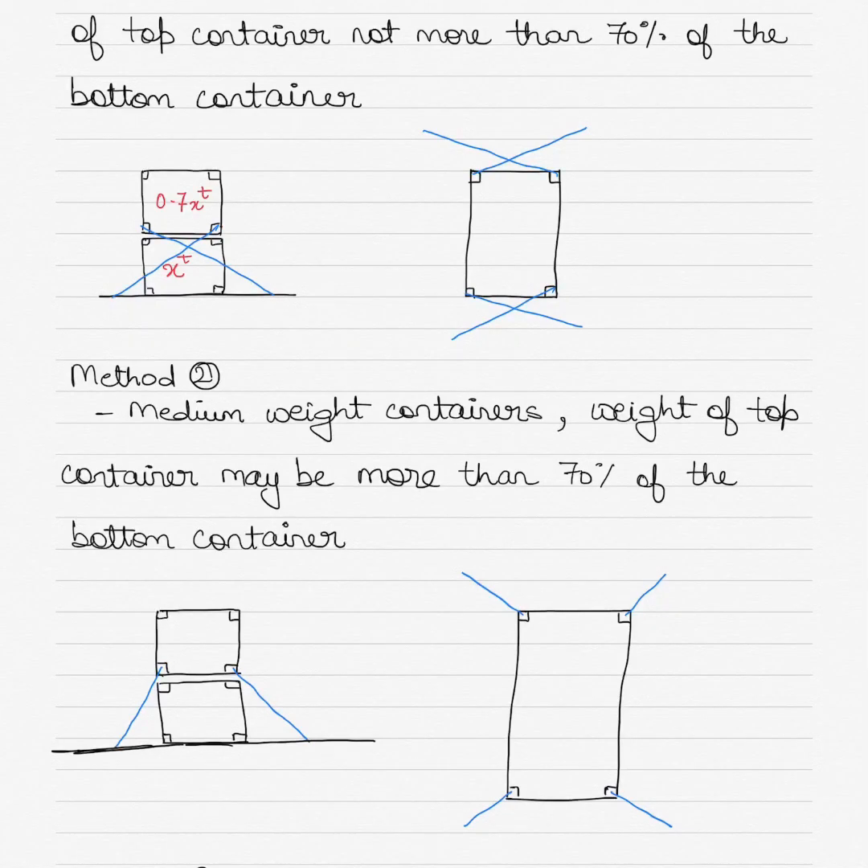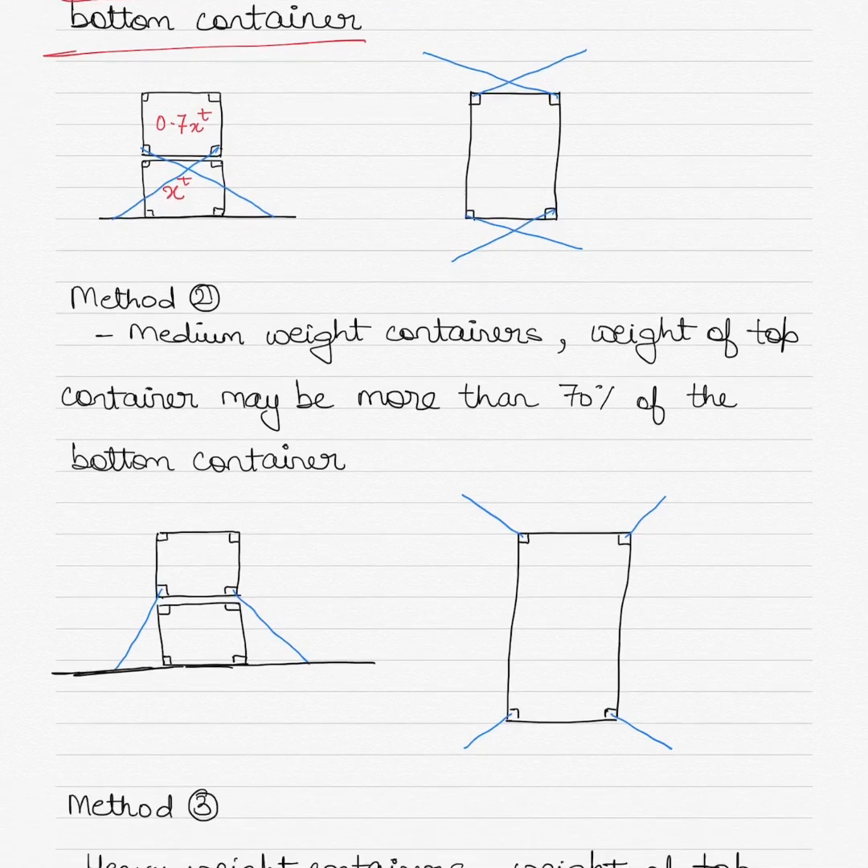Method one is for loading medium weight containers on bulk carriers, where the weight of the top container will not be more than 70 percent of the bottom container. As you can see here, the lashing is carried out from the second tier container and lashed across. The weight of the top container is not more than 70 percent of the bottom container.